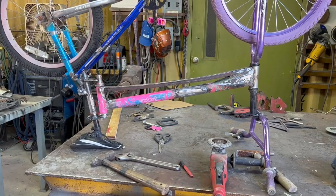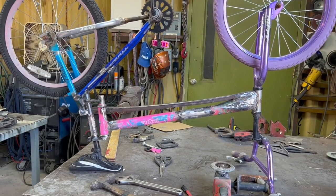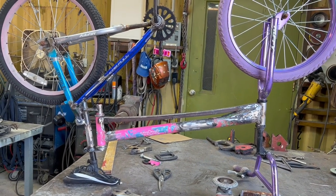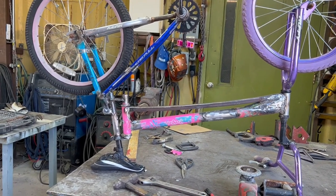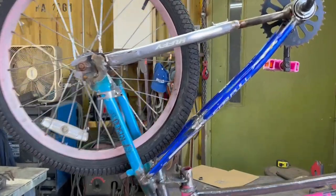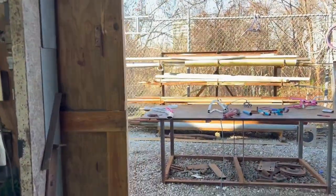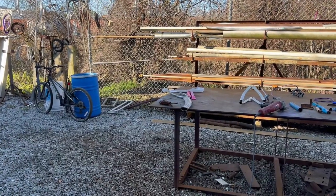I put the square bar under there — I bent it all the way till it touched, but it didn't look good, so I unbent it and just welded it flat. I think it's going to be okay. Now I need to put two chains together since I stretched the frame forward — one chain is not going to be enough. I got several chains, they're very rusty, I'm gonna put some oil on them and splice them together.